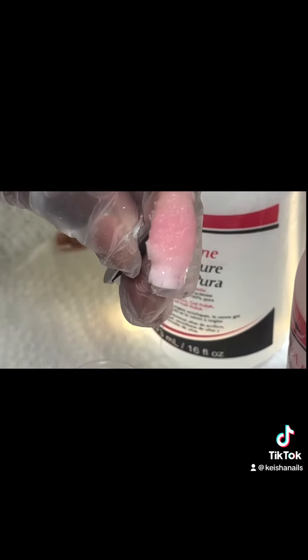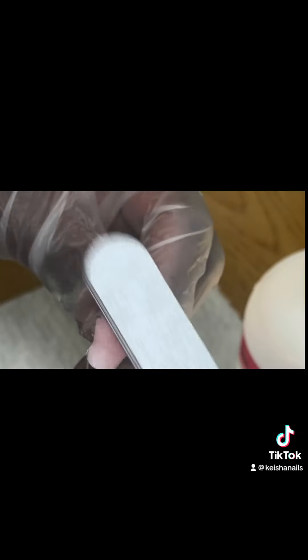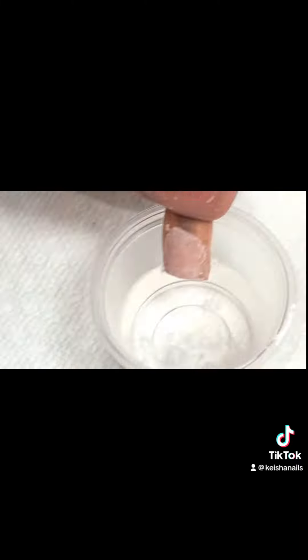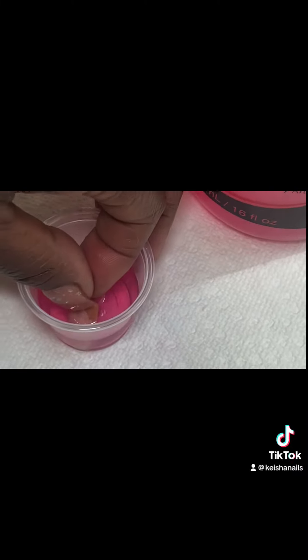And here is the one that was soaking in non-acetone — let's scrape that off as well and see how much has dissolved off that nail. At this point I just threw them both back into their containers to soak for a little bit longer.